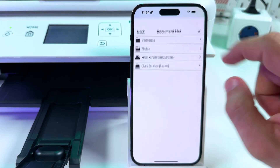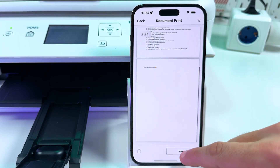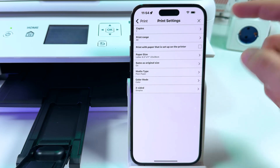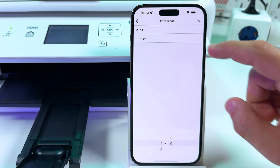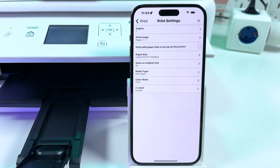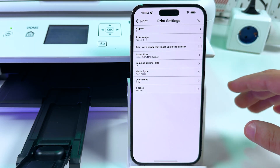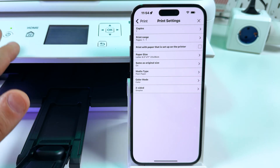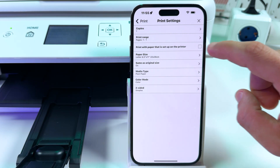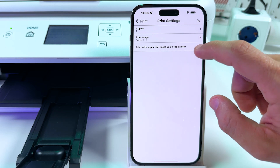Let's print a document first. Go to Documents and select one. Check your document and tap Next. Now let's change the print settings: how many copies you want — one or more; how many pages of this document you want to print — you can select pages and specify. This one will print the first page only, for example. There's also an option to print with the paper that is set up on the printer. When inserting paper, the printer asks which kind of paper and what size it is, so you can check this checkbox if you've already set up paper settings in the printer control panel and don't have to set it up on your smartphone.